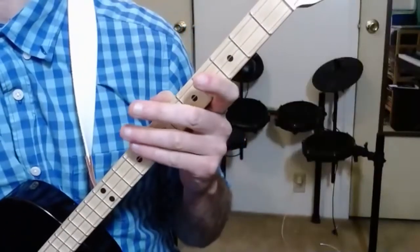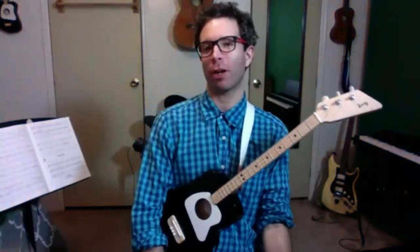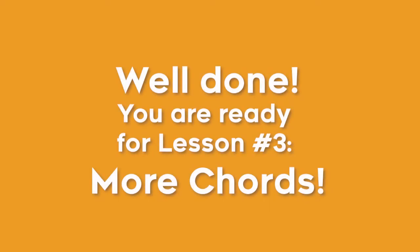Nice job. So if you kept up with that, you learned this all in one day — that's amazing. You're off to a really good start. Stay tuned — click subscribe so that you'll see when my next video about melodies comes out. And there's plenty of other things that you can go back and learn about guitar, ukulele, and Lug guitar. See you next time.